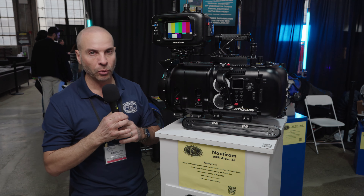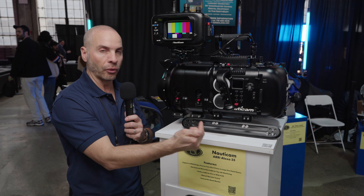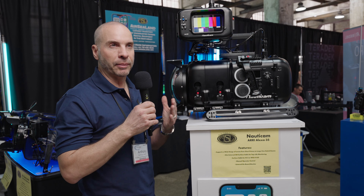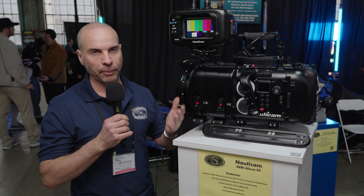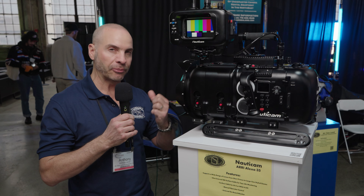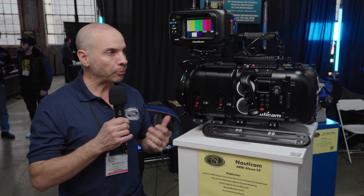Here we have one of our newest housings, which is for the Sony FX3. You can see it's really small, portable, and easy to travel with, but it's also very versatile. It's going to give you full control of every function that the camera gives you topside, but in an underwater housing. It comes with a dome port and also has a flat port option.